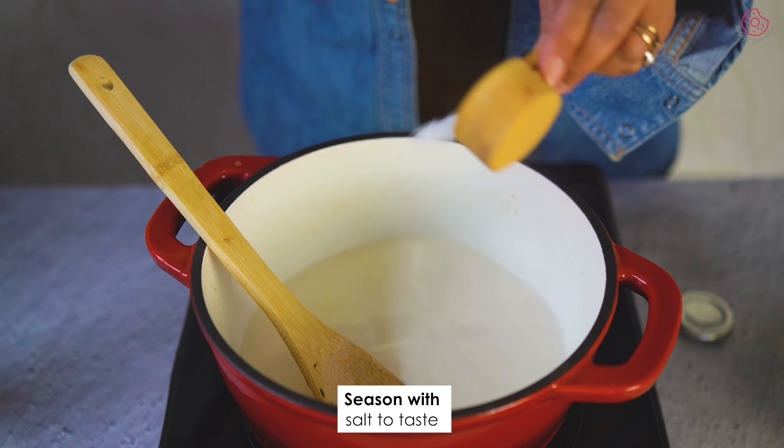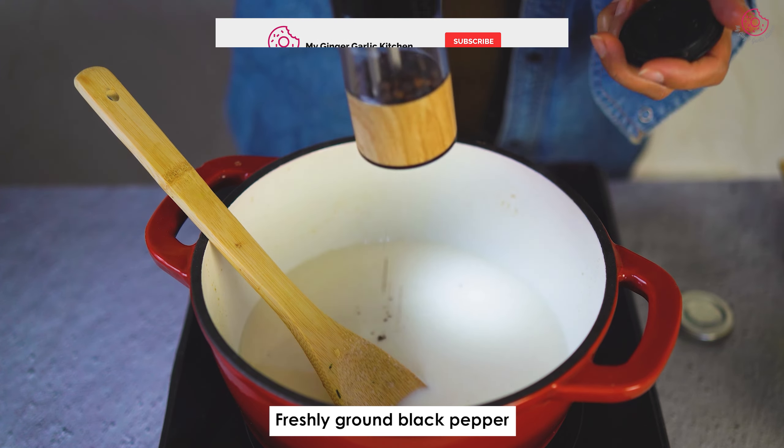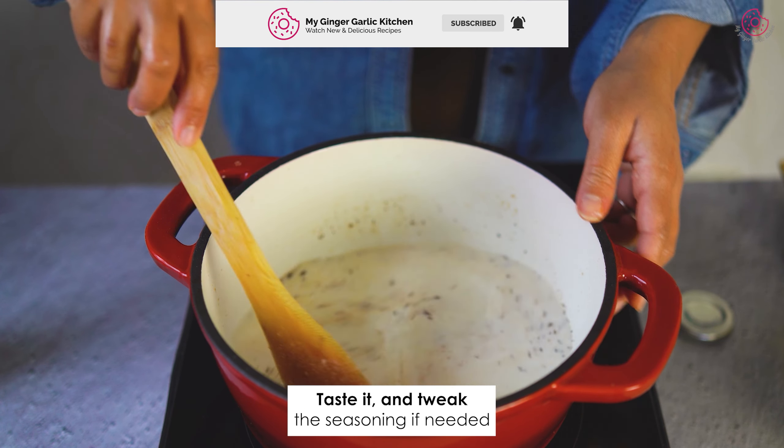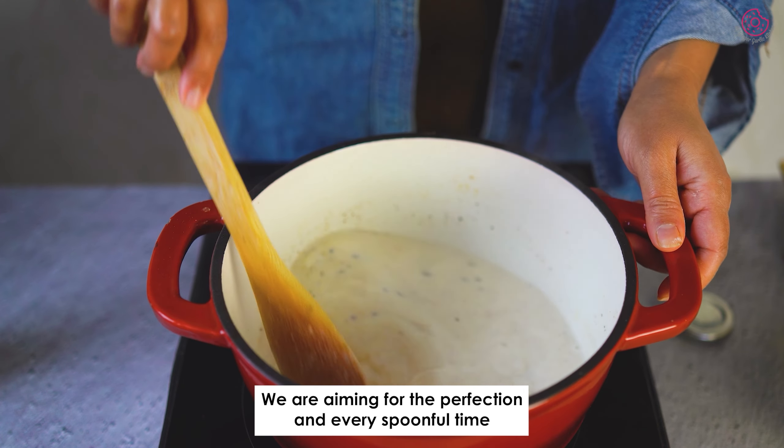Season your soup with salt to taste and freshly crushed black pepper. Keep it cooking and let those flavors mingle. Taste it and tweak the seasoning if needed — we are aiming for perfection in every spoonful.